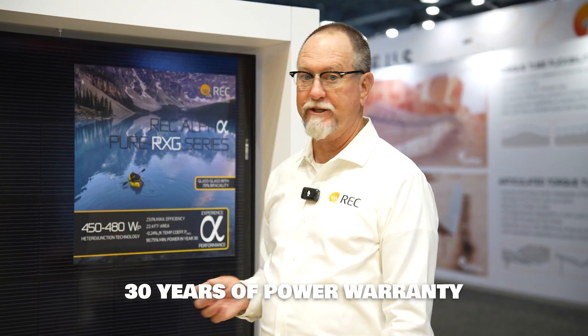We're up in the high-watt class. One of the things that is good about a glass-glass product is that you can extend your power warranty. Now this comes with a 30-year warranty because of the glass back sheet.